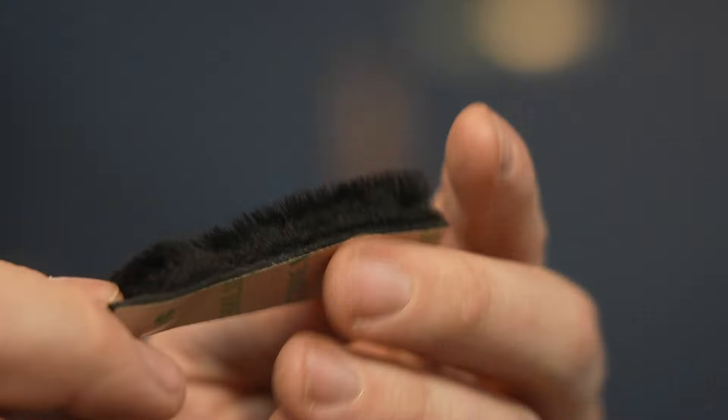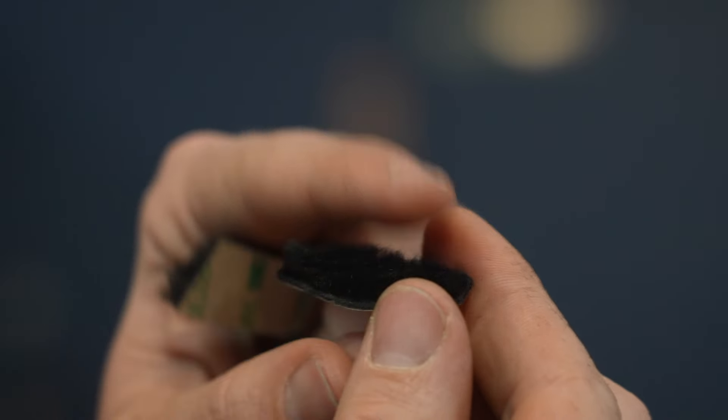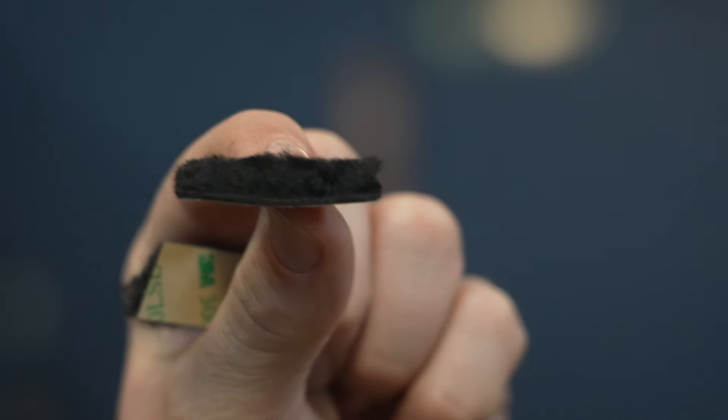So I've got one untrimmed and one trimmed — check out the difference. You'll notice the untrimmed is extremely fluffy, whereas the trimmed is still fluffy but now it's uniform. That will work much better.